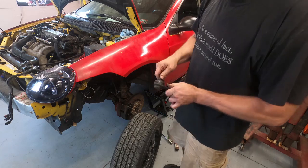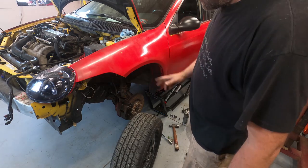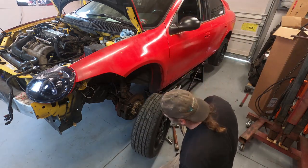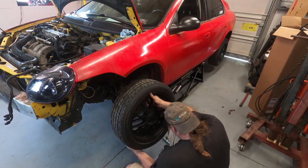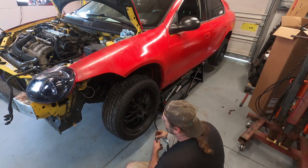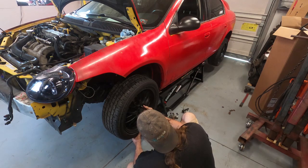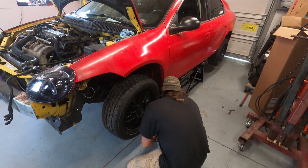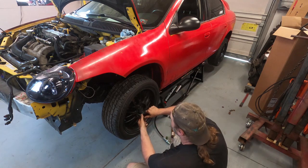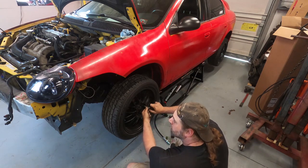We ended up replacing the outer tie rod end — it was just messed up. We got our brake hose on, bled everything out, got the spacer back on — everything's tightened up on this side. I rotated the tires on this side also, so now we are installing the wheel. I've got the hot side middle pipe coming off the turbo installed. I still have to tighten the clamp at the top, but I'm down to putting the intercooler on and the vacuum line assembly. I didn't quite expect to have to go through all these issues with the tie rod end, but I know it's done right now — it's better than what it was.